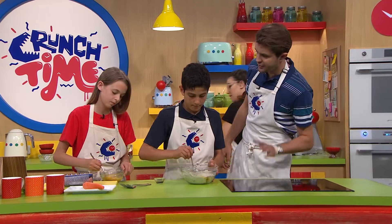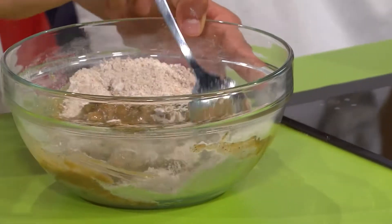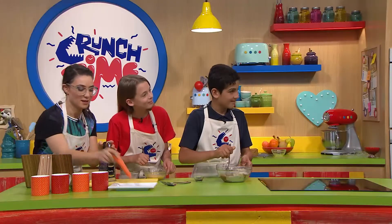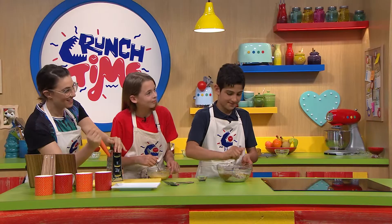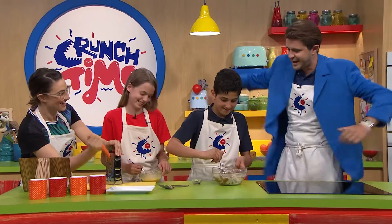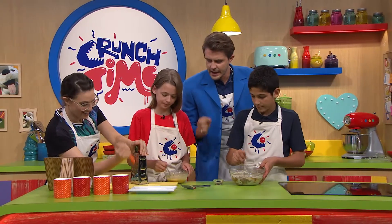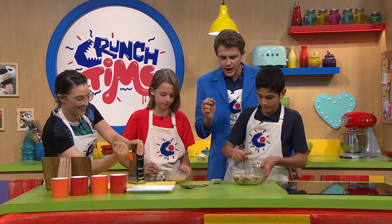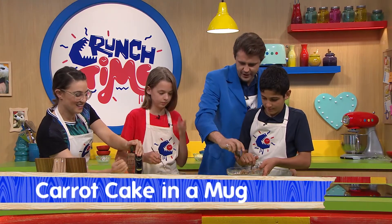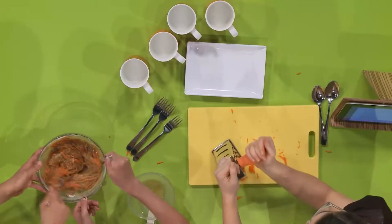I actually know that carrot cake is Maurizio's favorite cake — is that right, Maurizio? I thought you'd say that. In fact, I'm just going to borrow that because we need a bit more flair in the kitchen as we're making some carrot cake in a cup. Alice is grating the carrot, and the key here is of course microwave-safe mugs. Let's combine all these ingredients together now in the one bowl.